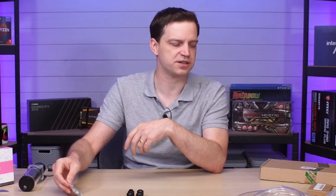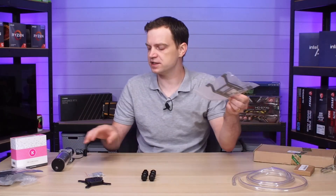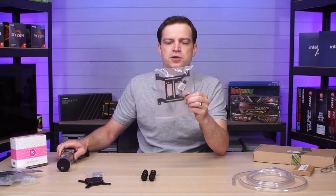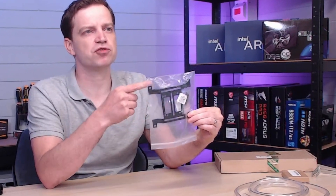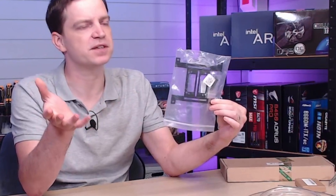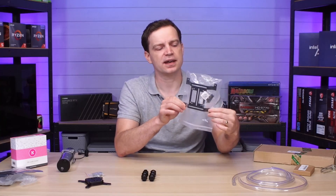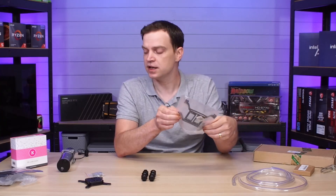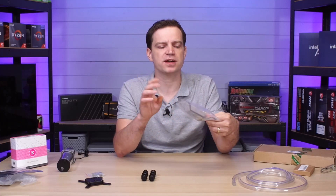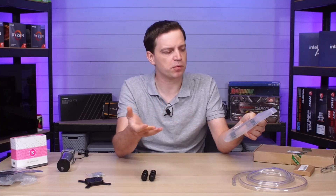To go with the block, fittings, and pump and reservoir, we need a way of bracketing the pump up. We picked up this bracket — it just bolts straight onto a 120mm fan hole on the side of a radiator, and then you can simply mount the pump onto it. Of course, it depends which case we're fitting this into as to where we can actually mount the pump, so we may or may not use this bracket.